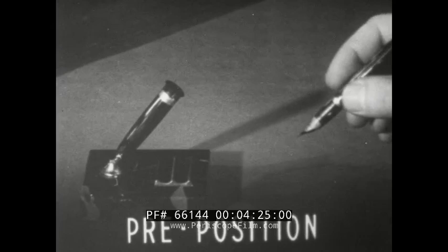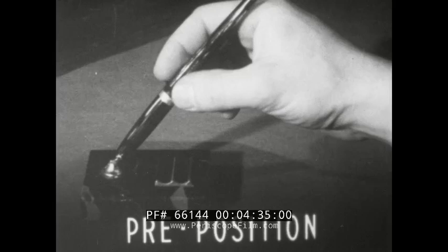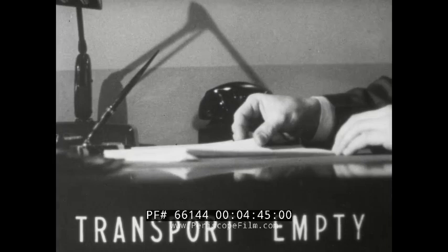Transport loaded: the pen is carried back to the holder. Pre-position: the pen is placed in the holder — this is pre-position inasmuch as the pen is in proper position for use the next time. Release load: the fingers let go of the pen. Transport empty: the empty hand moves back to the lever.